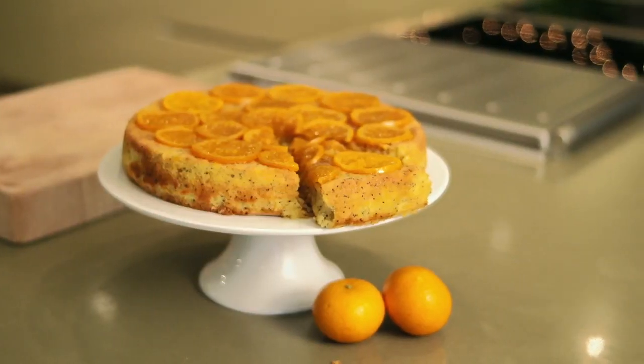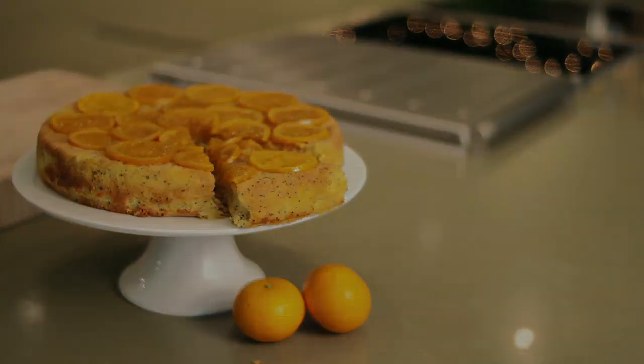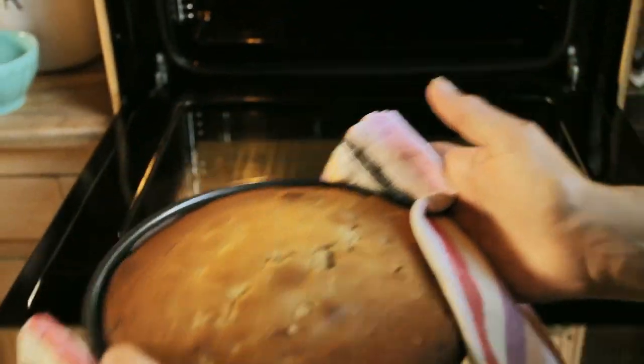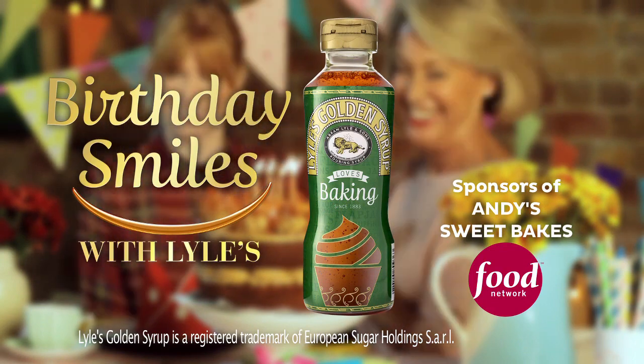Now that's what I call an orange and poppy seed cake. Lyle's golden syrup sponsors Andy's Sweet Bakes.